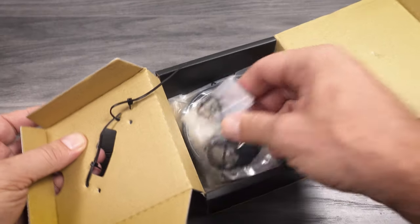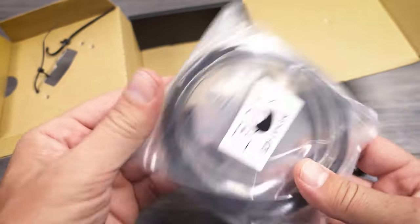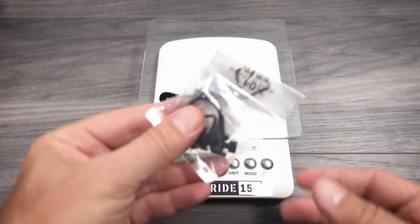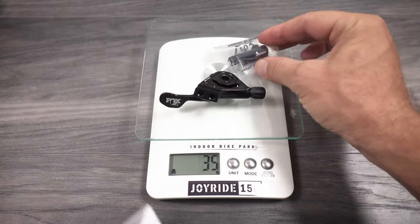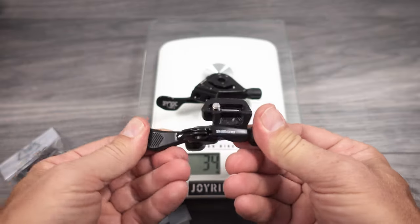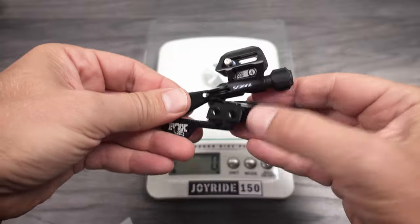Also in the box you get the bar clamp, the iSpec EV adapter, and both the housing and inner cable you need to install it. Fox mentions the weight as 33 grams — here it reads 34 grams. Add the standard bar clamp and that makes it 47 grams. With the iSpec EV it's 48 grams. Compared to my Shimano remote that I've been using for all these years — that one comes up to 41 grams. So Fox ends up being a couple of grams heavier.